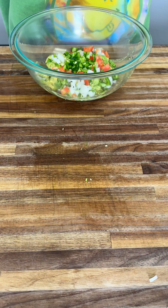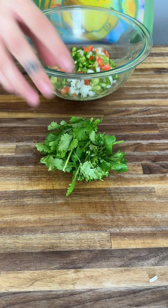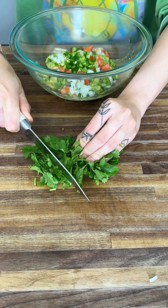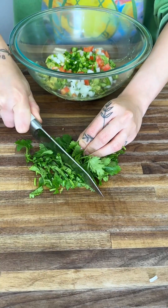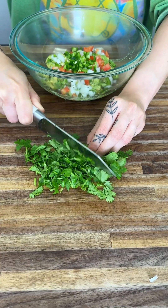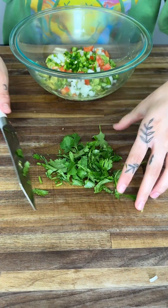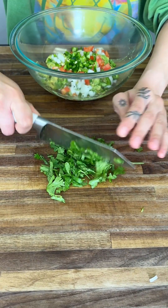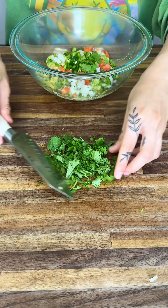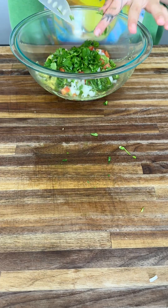Our next ingredient is the delicious cilantro. You can find it in tacos and pozole and so many Mexican and Hispanic dishes — it's so delicious. Of course, we're adding it to our guac as well. Add as much as you think is fitting; I like a lot of cilantro. Once we have that nicely cut up, I like to go back through and make it a little bit smaller, then add it to our guac.